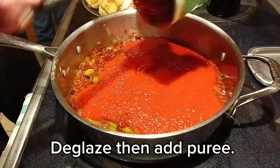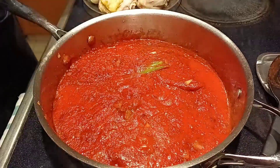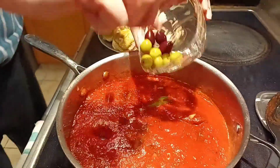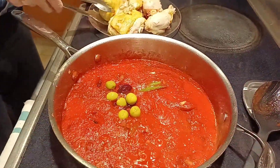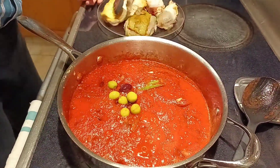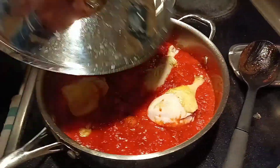This is a 28-ounce can of tomato puree. We're just getting this to a simmer. We love olives — we're adding some green olives and some kalamata olives. And we're going to put our chicken back in. We're going to go ahead and get this covered and let it simmer.